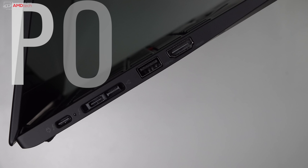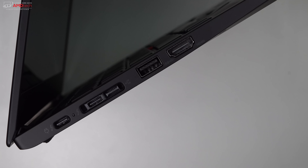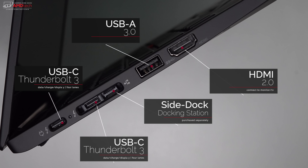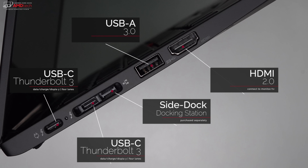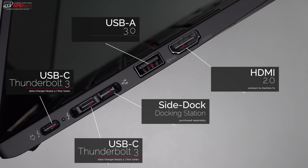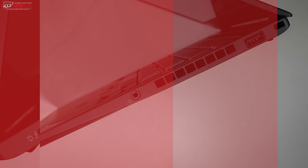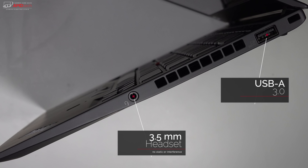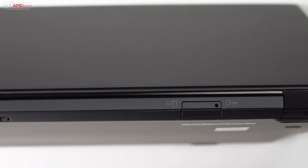When it comes to connectivity and ports, you won't be disappointed. On the left side you have two Thunderbolt 3 ports supporting four lanes — for data, charging, and display output — capable of driving multiple 4K monitors. There's also a side dock connector for Lenovo's proprietary docking station, a USB 3.0 Type-A port, and an HDMI port. On the right side you have a USB 3.0 Type-A and a 3.5mm headset jack that worked well with no interference or static.